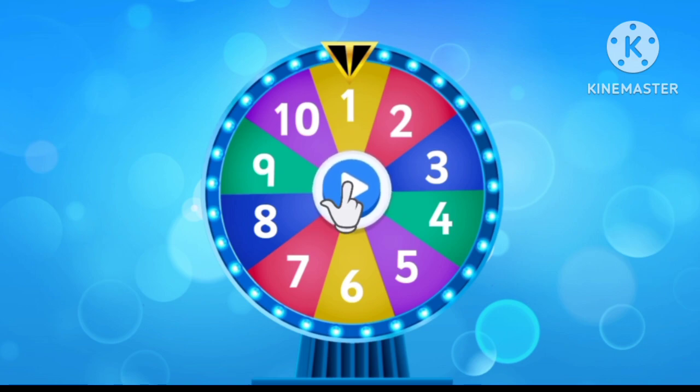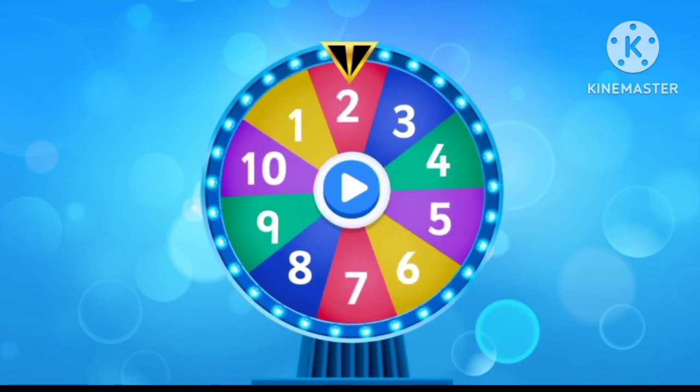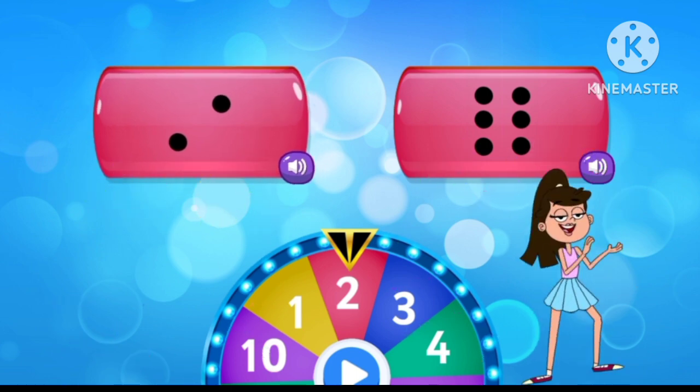Tap to spin the wheel. Count and match the correct picture. Two. Good job!